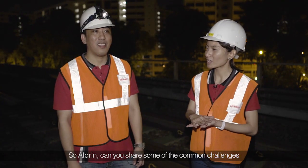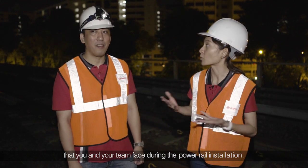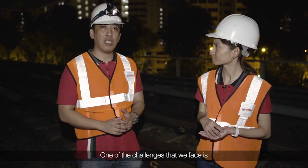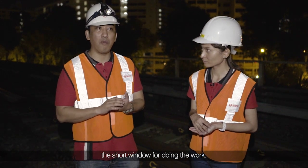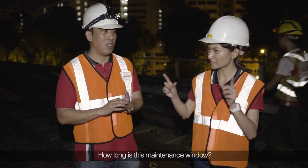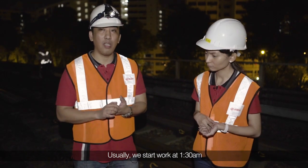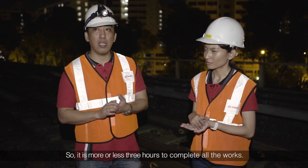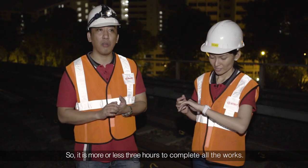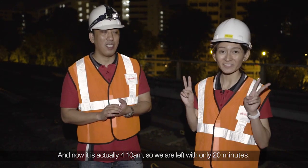Adrian, can you share some of the common challenges that you and your team face during this power rail installation? One of the challenges is the short window for doing the work. We usually start at 1:30am and try to clear the track by 4:30am, so it's more or less 3 hours to complete all the work. Right now it's 4:10am, so we are left with only 20 minutes.